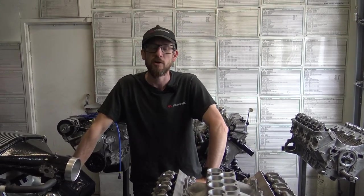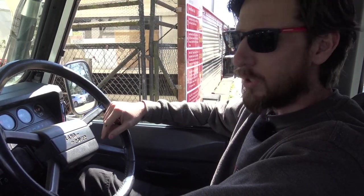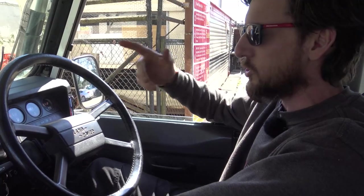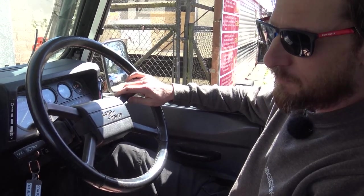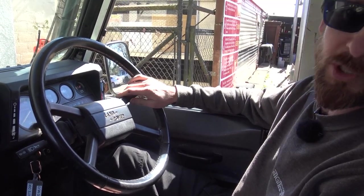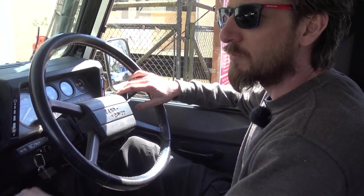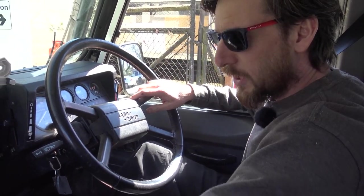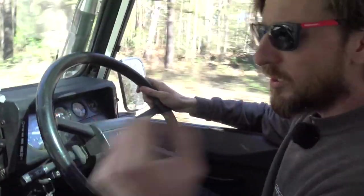We're going out in the white Defender 90 for a road test - this is the one featured in our last video. We showed it under the bonnet but never got round to road testing it. Workshop Steve is behind the camera - he did all the work on it. We're going to fire up on LPG because everyone says you can't, and head off down the road to give a little demo of what it sounds like and drives like.